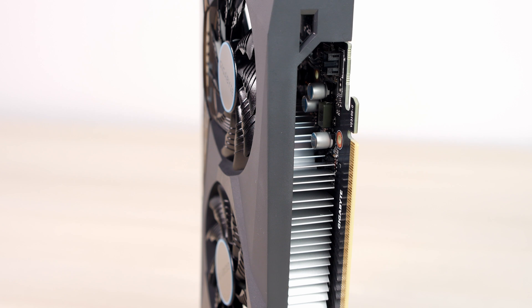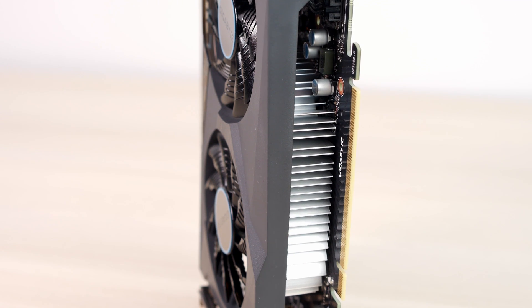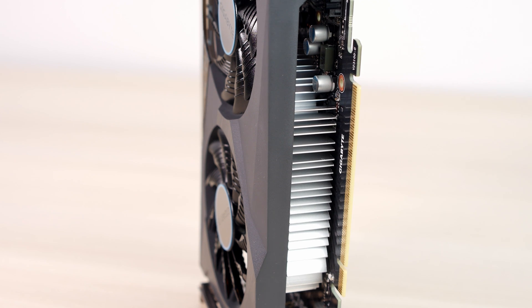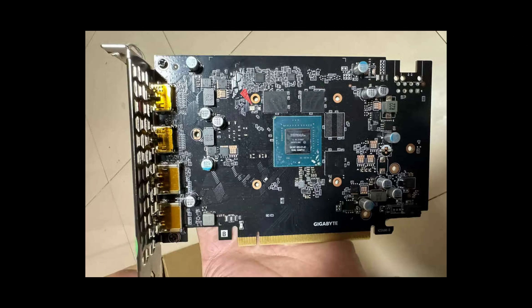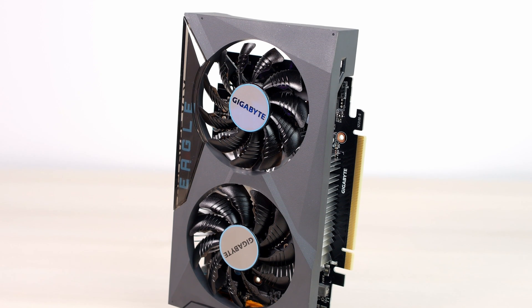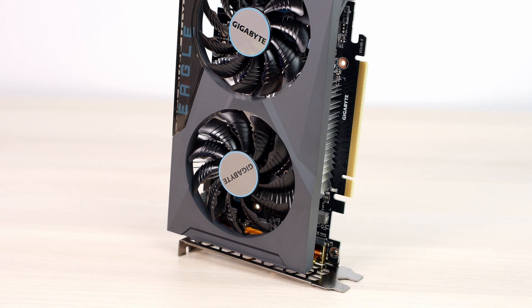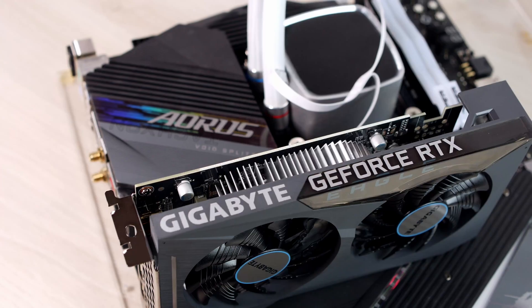Sometimes cheap graphics cards use basically air to cool down the chips, but in this case it's the radiator, which is good. This is how the naked GPU looks — this is not my photo and I couldn't take the card apart since it wasn't mine and I had to return it after the video. This cooling solution is more than adequate and it never reached more than 70 degrees during my tests, so good job Gigabyte.